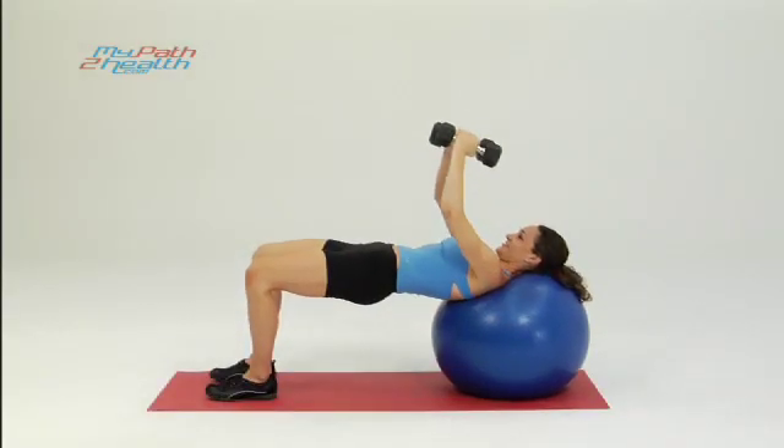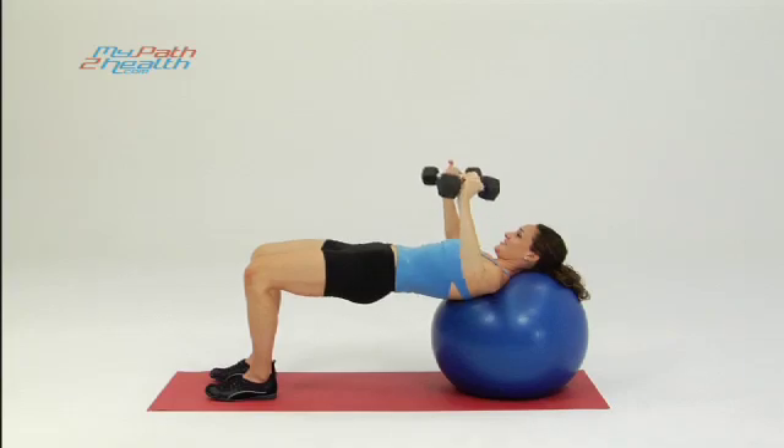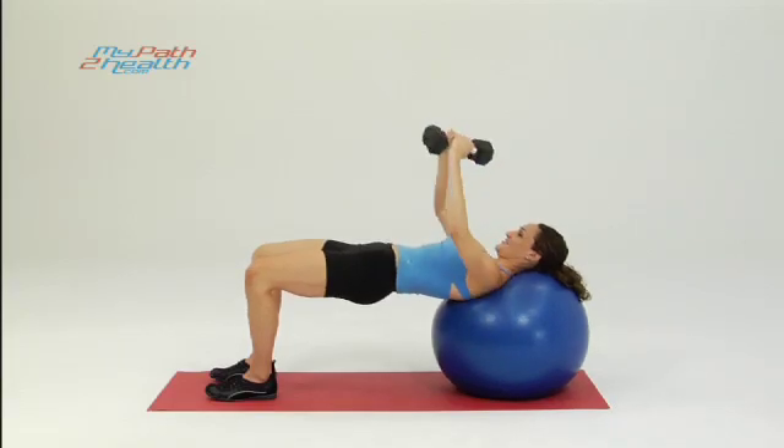To make it a little more challenging on stability, keep your feet all the way together. She has to use her obliques, her stability muscles right there to keep her on the ball — more core strengthening at the same time we're working the chest.